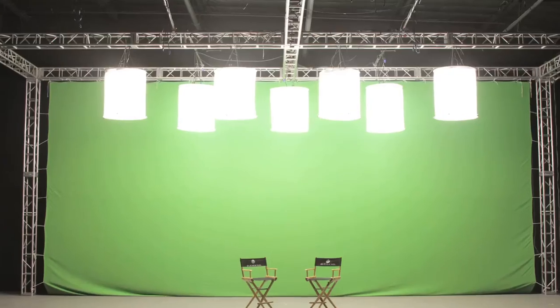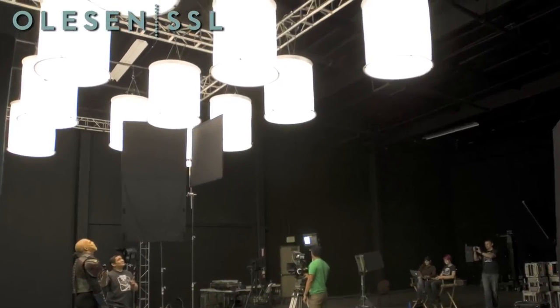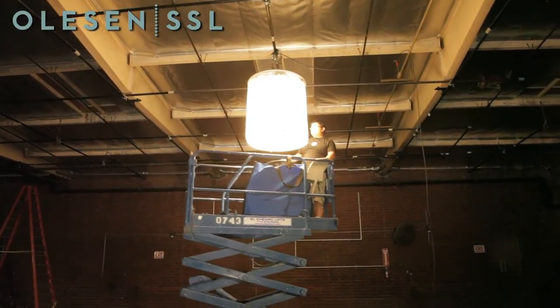Using Reolites instead of traditional space lights will save you energy and time. No need to rent dimmer racks, Socopex, or 4-0 cabling. No costly L&D for burnt skirts, targets, or broken globes. No unit downtime.